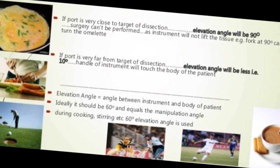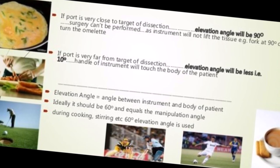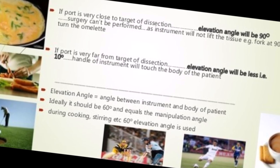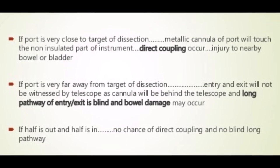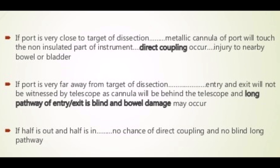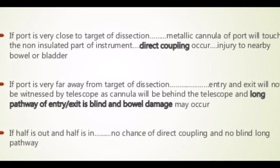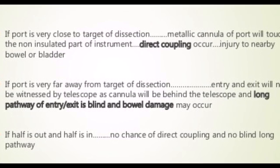In the type 3 lever example — where the maximum instrument length is inside the abdomen, such as operating on obese patients — the handle of the instrument will touch the patient's body or the edge of the operating table, and surgery may not be possible. Another drawback of type 2 lever is that when the port is very close to the target, the uninsulated tip of the instrument may touch the metallic cannula, leading to direct coupling injury to nearby bowel or bladder. In type 3 lever, the entry and exit will not be witnessed by the telescope, and the long blind pathway can result in bowel damage.